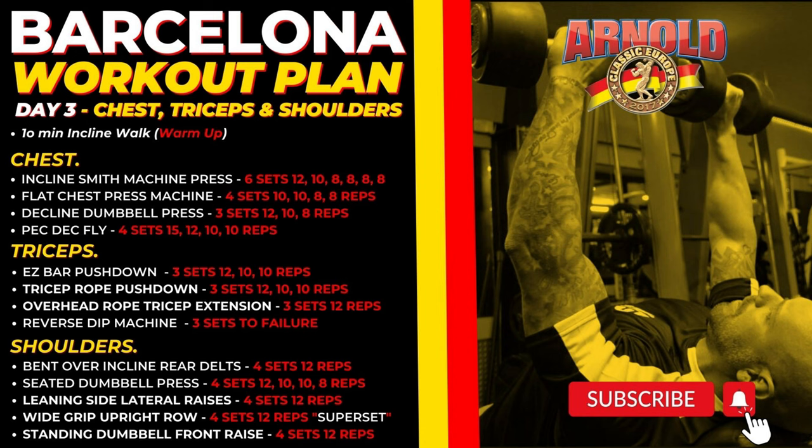You probably thought day three can't be that bad because day one and day two were already brutal - but you're in for a shock. This is my favorite day: chest, triceps, and shoulders all in one workout. This is going to put maximum stress on the upper half of your body - your chest, shoulders, front delts, rear delts, and triceps. You are going to hit them all. Make sure you are mentally and physically prepared, stay hydrated - this is going to be a very high intensity workout.